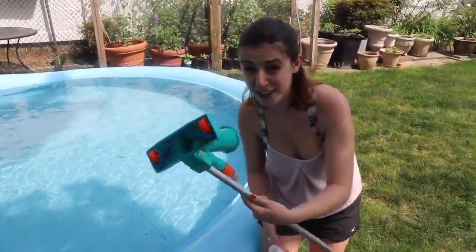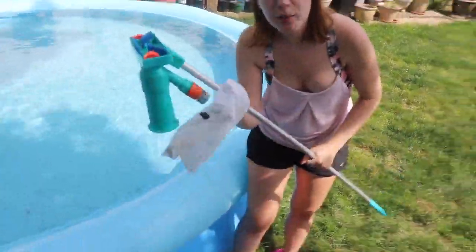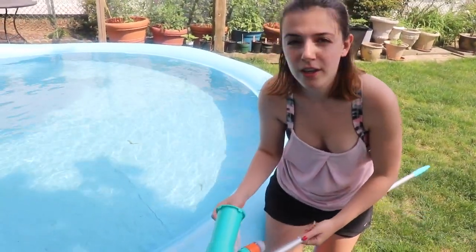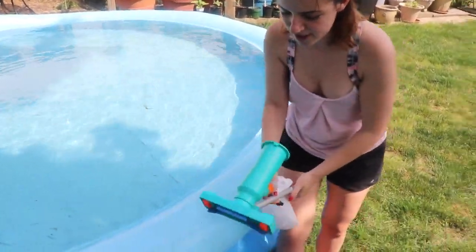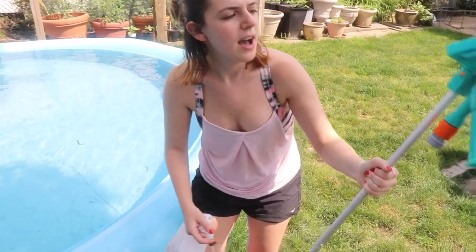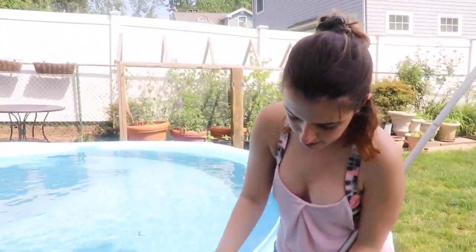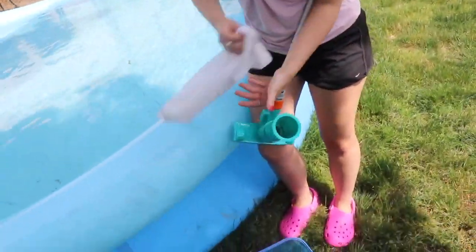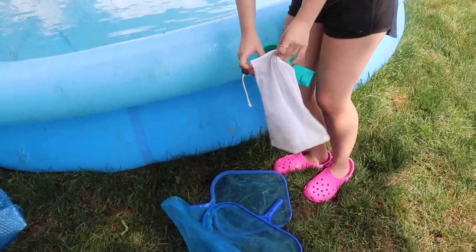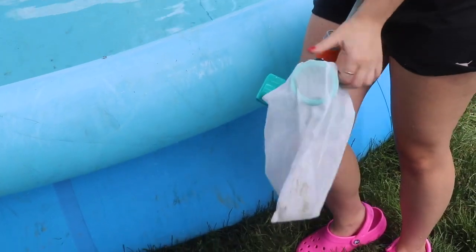The first thing that I like to do is vacuum the pool. This vacuum was on Amazon — I'll link it — probably like $25 to $30. It comes in three pieces. This is the vacuum part. All you do is put the bag that it comes with onto this part. Then I'm going to take my hose and put it in here, and I'm just going to go for it. But because it's overflowing, I'm actually going to dump a little bit of the water out first.